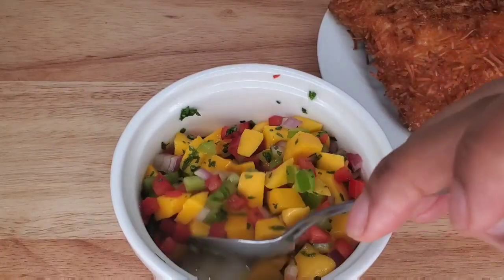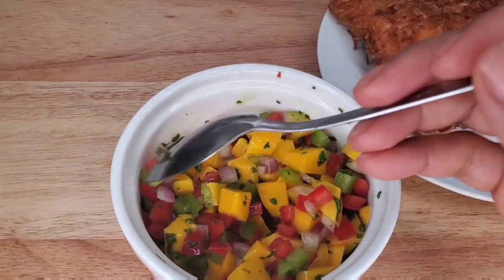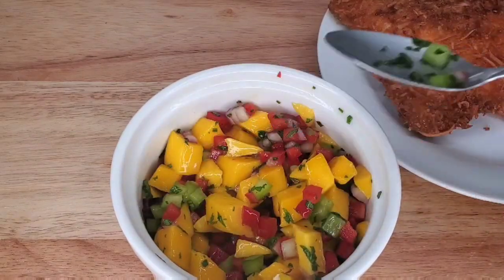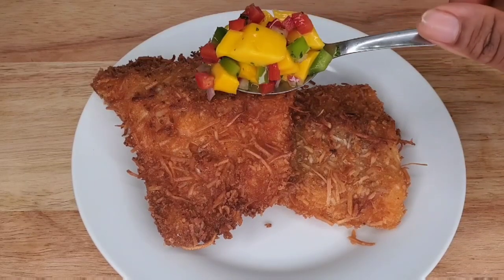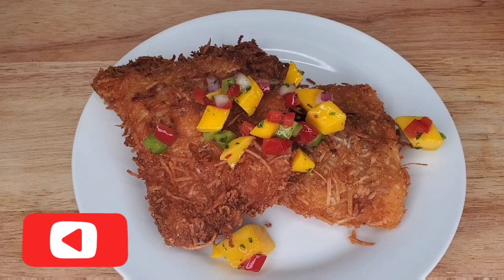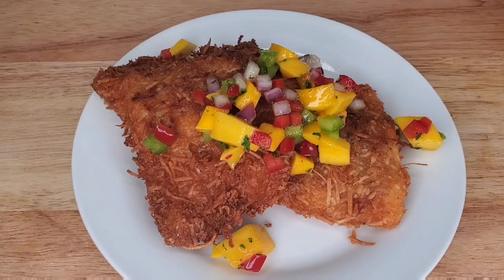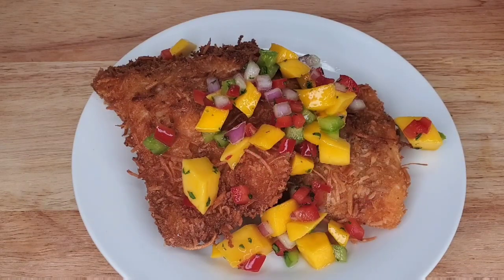This is the mango salsa — I'll leave the steps in the description box because I didn't do a full video of it since this was just a quick thing. There we have it: beautifully crusted fish, and then you can just pour the mango salsa all over. It's a really simple dish but it's so tasty because the rainbow trout is still tender on the inside, nice and crusted on the outside, and that fruity, sweet, and tart salsa on top really works.